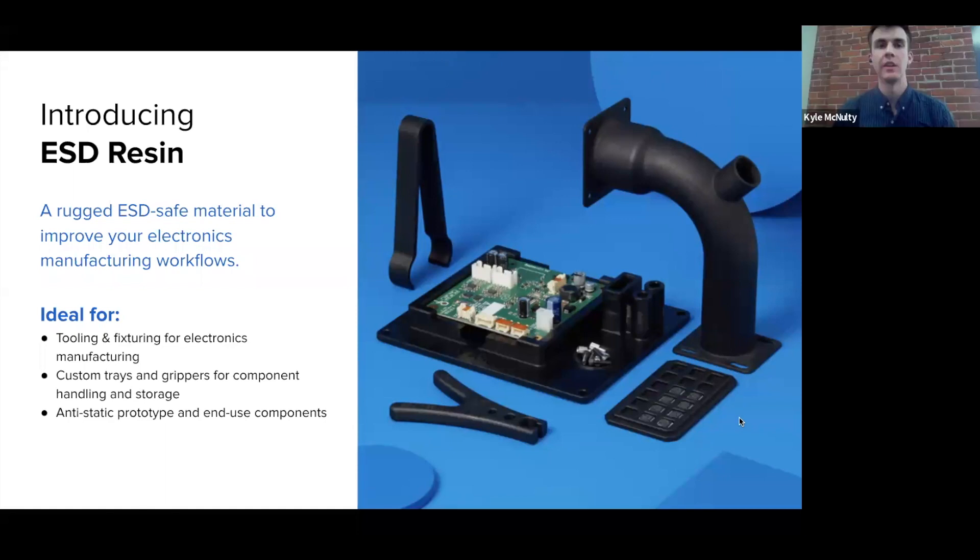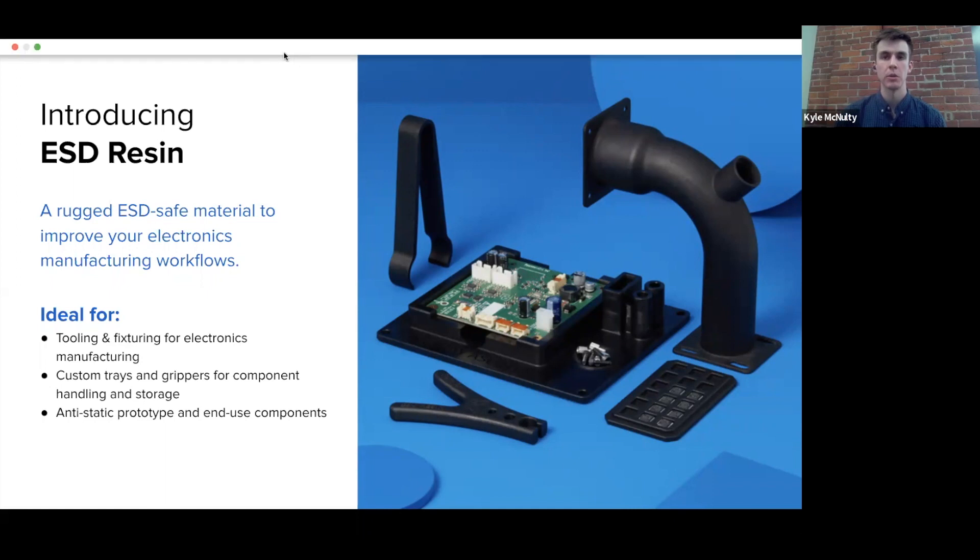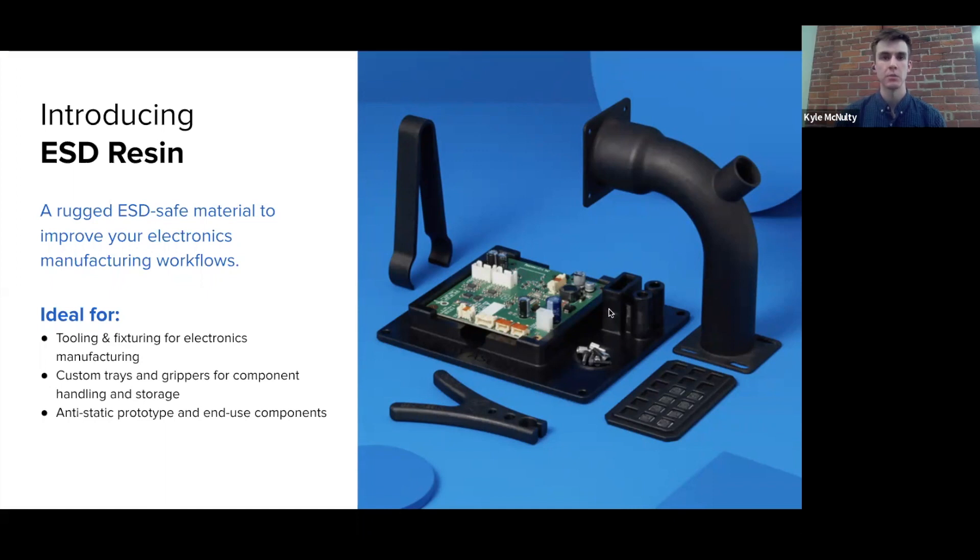Thanks, Elena. Hi everyone. As Elena mentioned, my name is Kyle. I'm going to be talking about ESD. We're going to look at what this material is, what are some of the key applications, look at its properties — the most important properties — and then take a look at a customer story. And then I'm going to hand it off to Elena to talk about the Biomed White and Biomed Black materials.